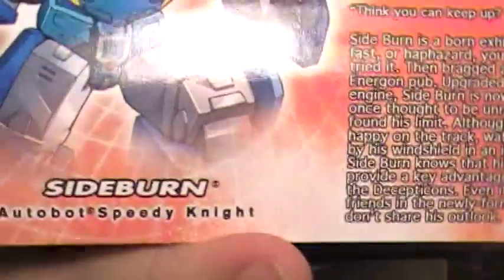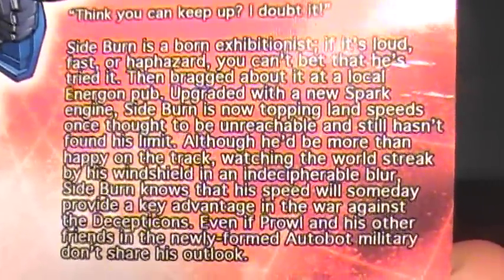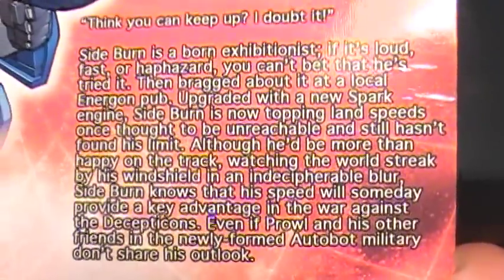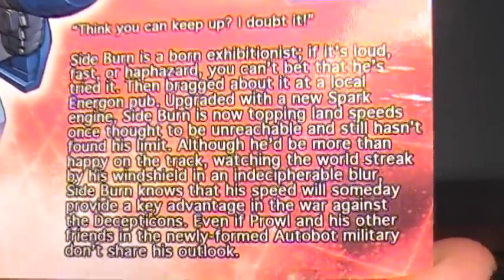If you do want to read the bio, he's the Autobot Speedy Knight — pause it if you can read that, I'm sorry, I've tried my best. Okay, it's gone.